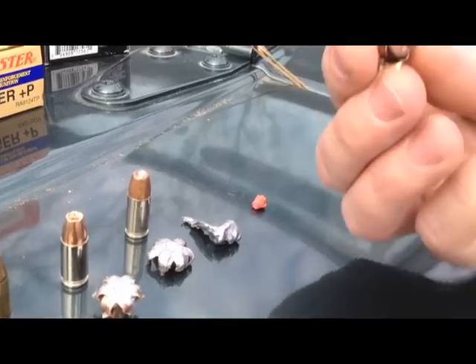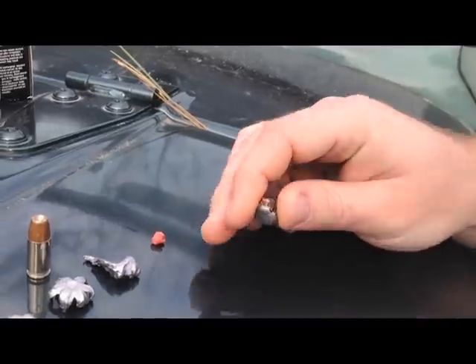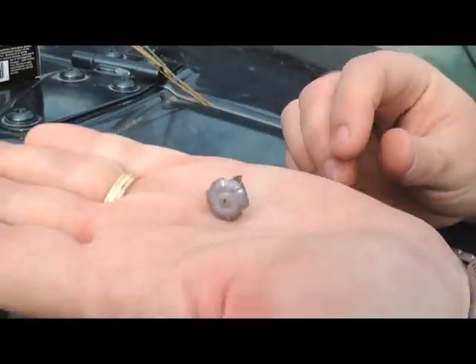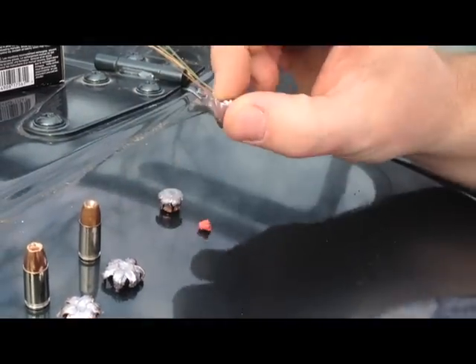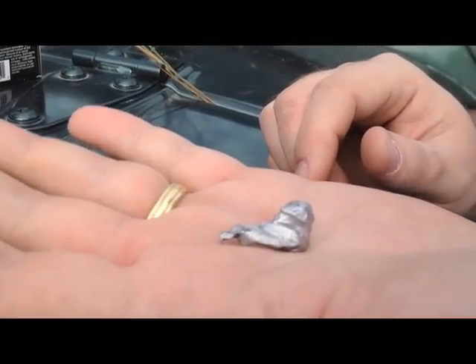For our first shot we had a Hornady nine millimeter Critical Duty with the flex tip that we recovered here. For a second we had a Hornady TAP 40 Smith & Wesson.